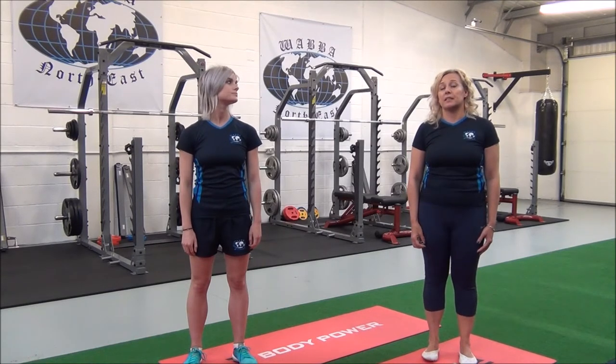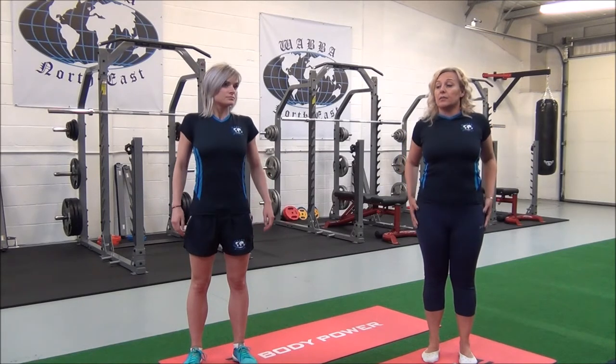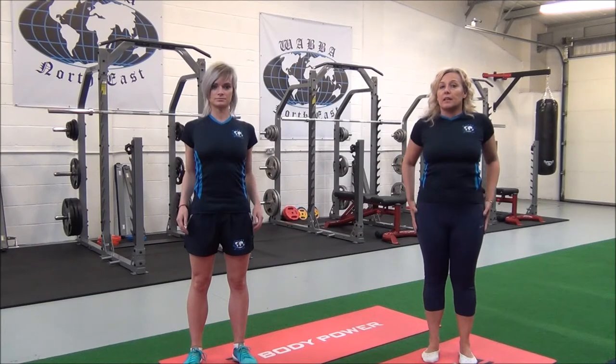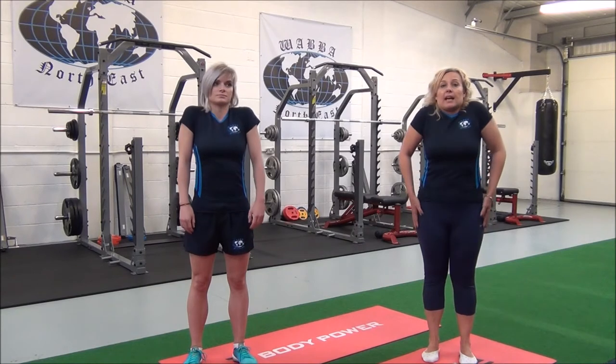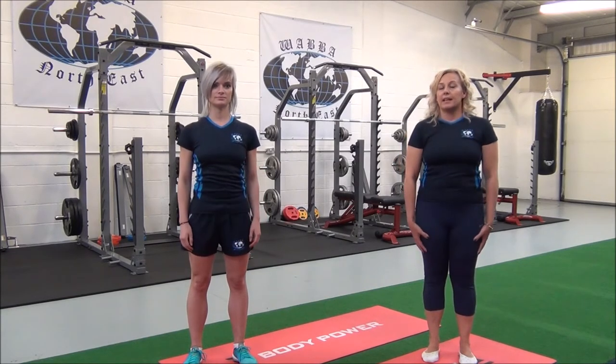And now we'll go on to the shoulders. So inhale, exhale — retraction with the shoulders. You do ten of these. And then we're going to do protraction, so inhale and exhale.